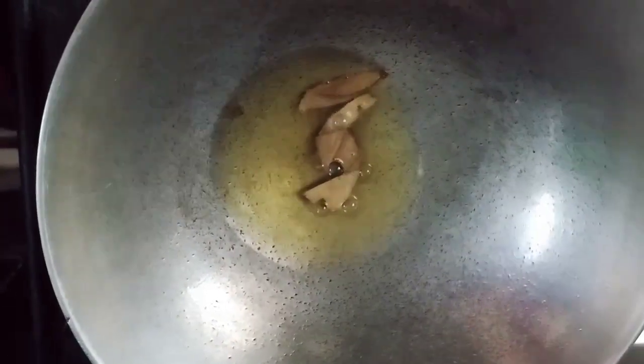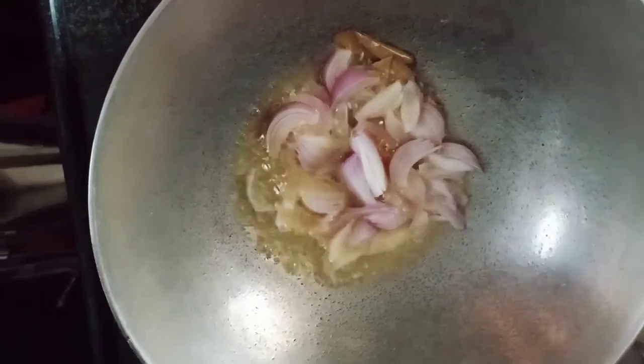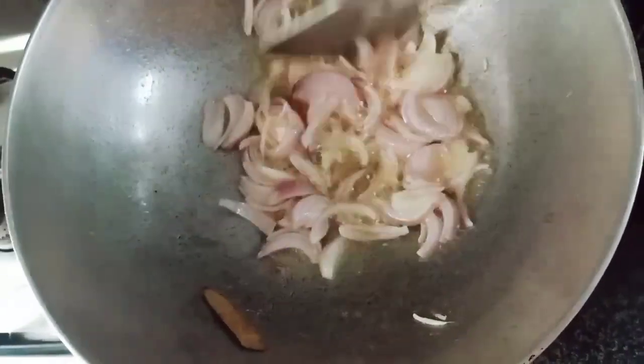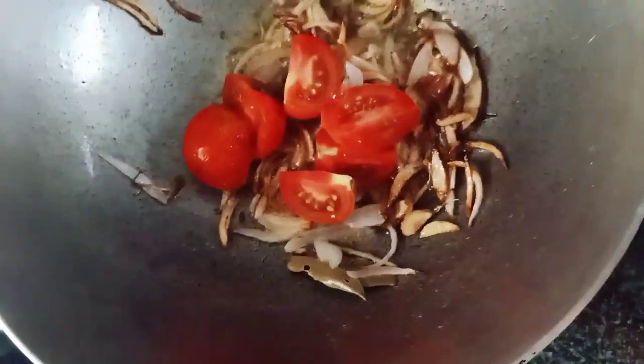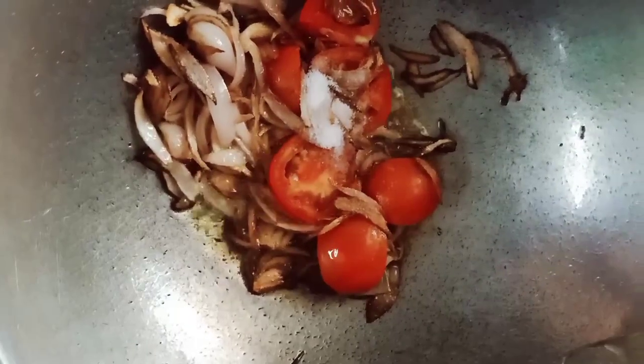We want to add a large amount of oil first. We want to fry it with a little red in oil. We want to get the salt. As we want to dry the tomato, we want to try it with a lemon.